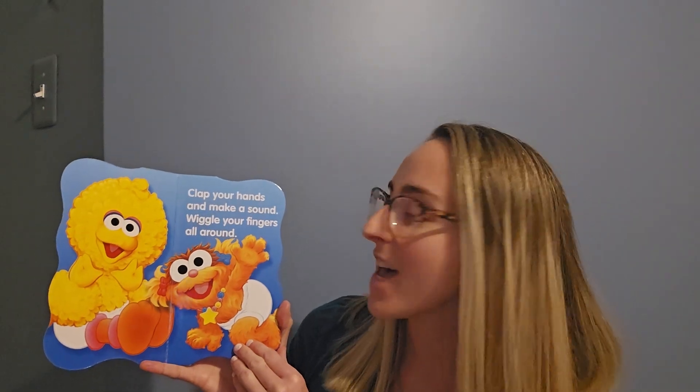So now I'll begin. Eyes and nose, fingers and toes. So while I read, you could follow along and do the actions. Clap your hands and make a sound. Wiggle your fingers all around.